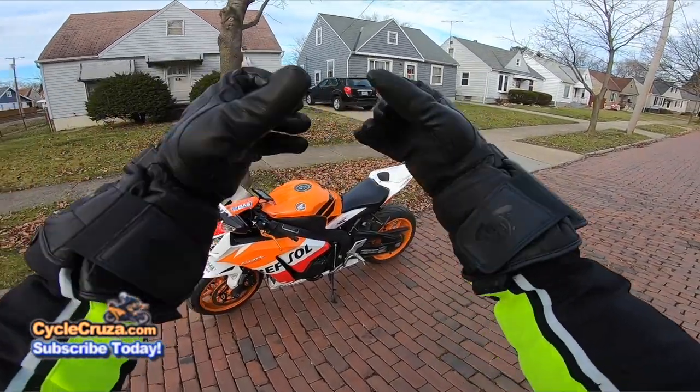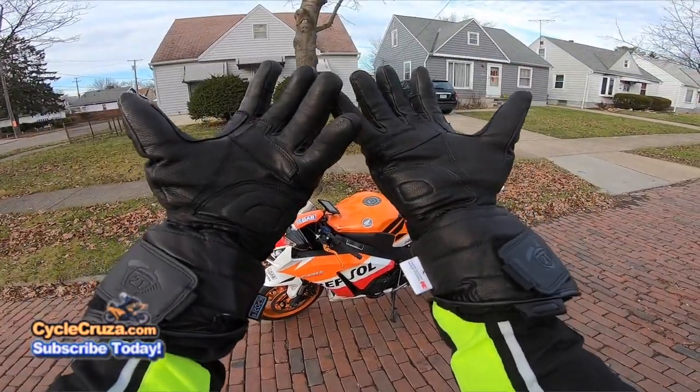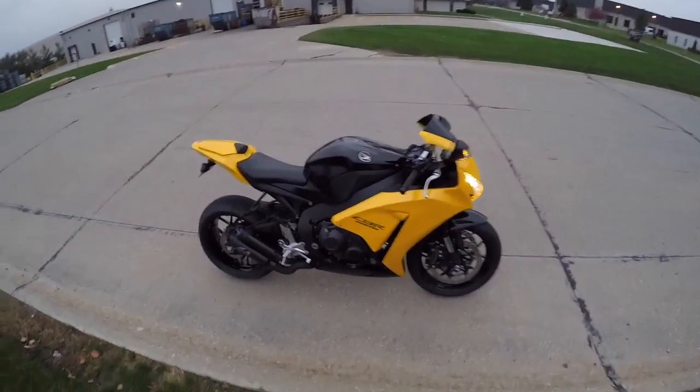Finally, I'm doing a review on these lithium battery powered heated gloves. Let's go for a ride.